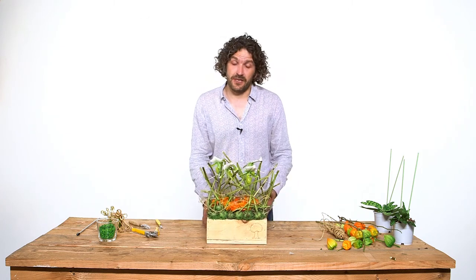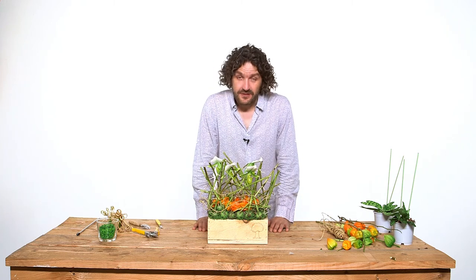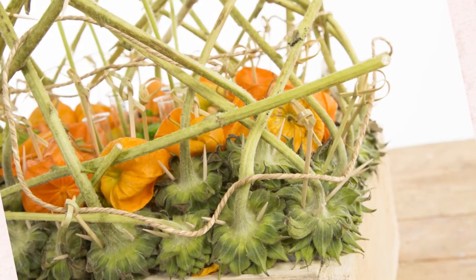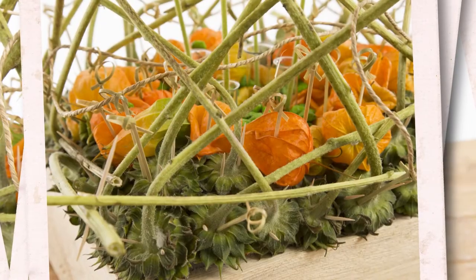And it's also fast to make, so try this one. Have fun, enjoy. I hope to see you next time here at Flower Factor for more inspiration and education. Bye-bye!